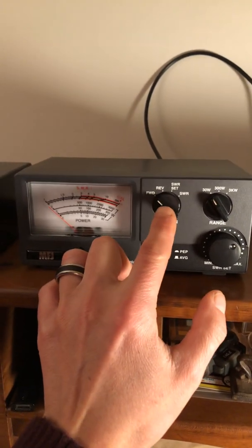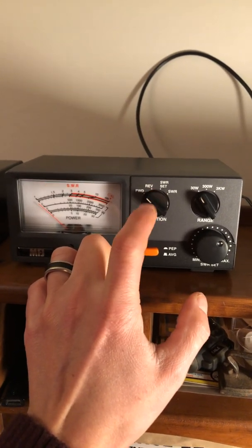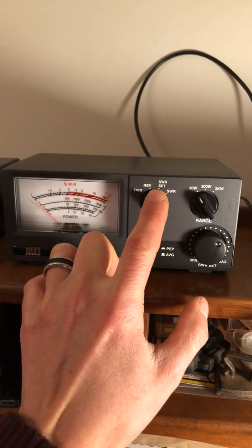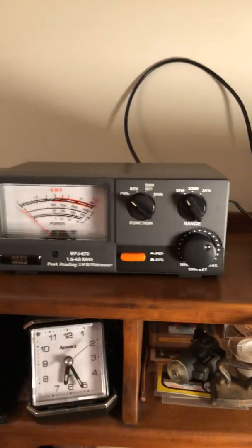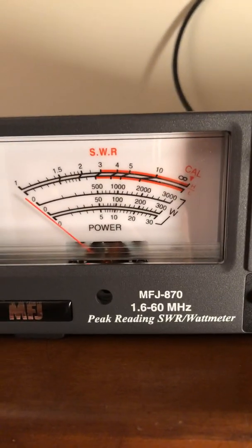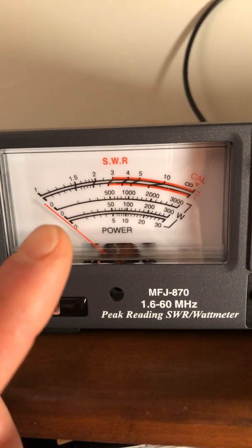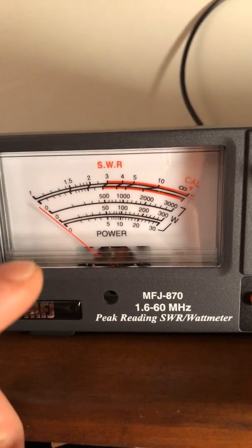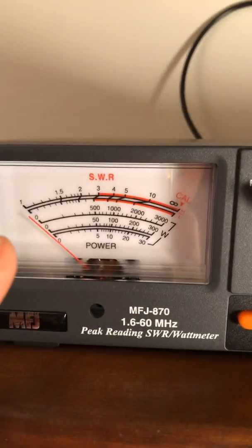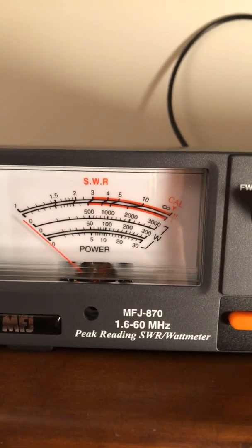You've got your forward power and your reverse, which is your reflection through your coax — what's coming back from the antenna depending on your SWR. This tells you what your SWR is, and you want to try to keep that below three. See the three at the top? Anything over three, you're pretty much going to burn your radio. The power you're sending to the antenna is going to come back through the coax, hence the reverse section, and possibly burn up your radio.